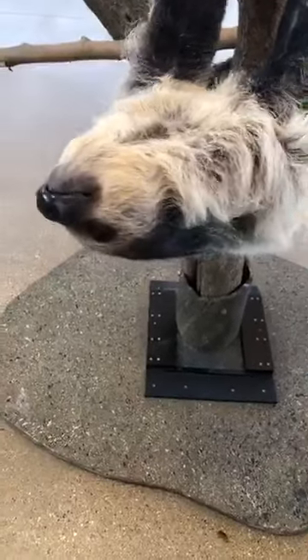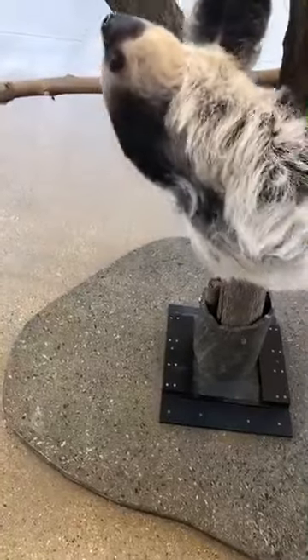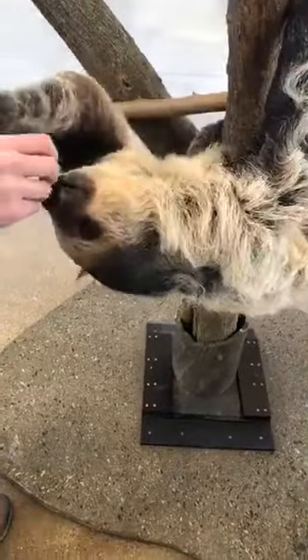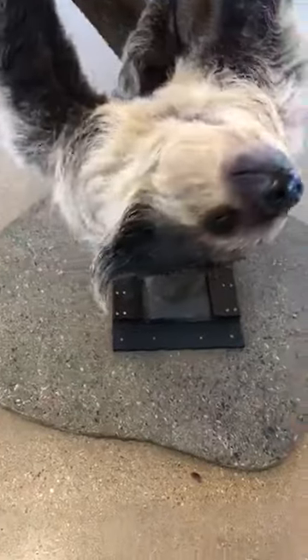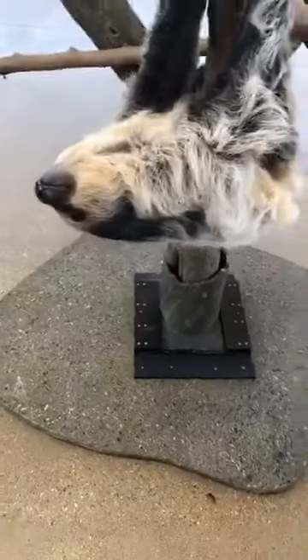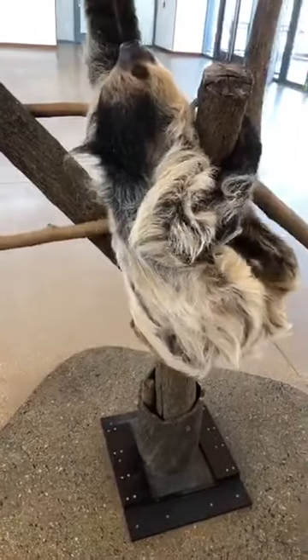Looks like she's really interested in you guys — she's a really curious sloth. She likes to smell different things and always loves all the different enrichment we might give her. Some of her favorite foods are usually grapes. She also loves green beans and zucchini. She's a pretty healthy eater.